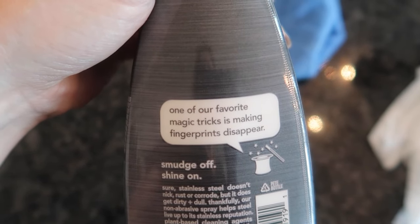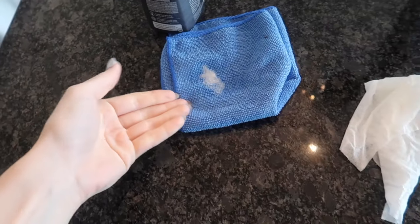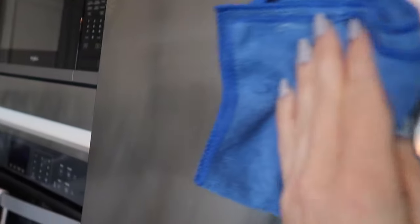Next, this Method stainless steel cleaner and polish — they even say one of their favorite magic tricks is making fingerprints disappear. This is nice because you can control the amount of moisture on your cloth. With a microfiber towel you can buff fingerprints out, going with the grain of your stainless steel, which is generally horizontal. But you can see again we've got some streaking, so you've got to go over it again.